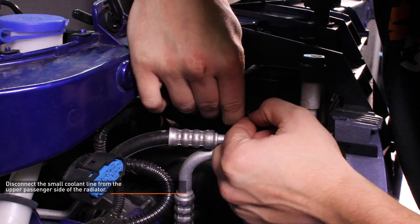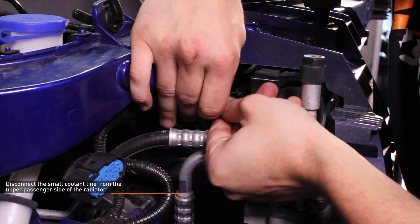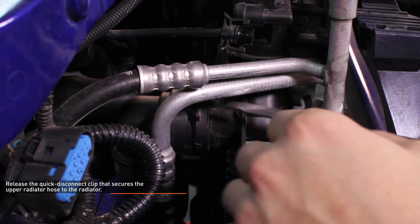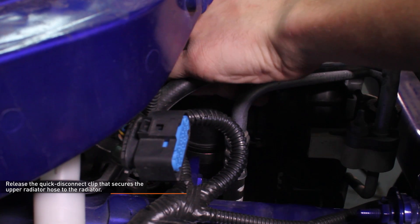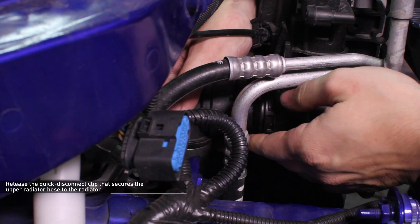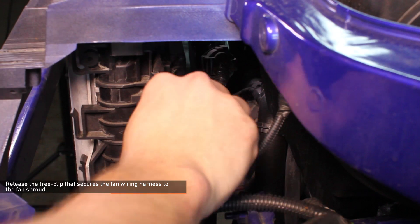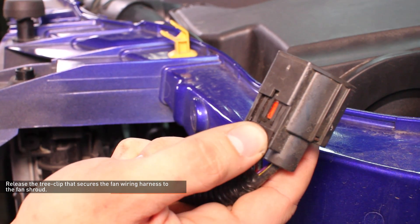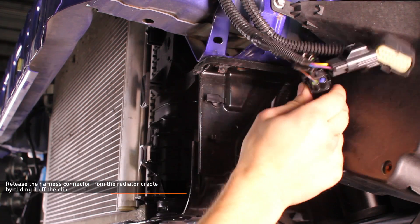Disconnect the small coolant line from the upper passenger side of the radiator — squeeze the tabs together and slide the line out of the radiator. Release the quick disconnect clip that secures the upper radiator hose to the radiator, then work the radiator hose off the radiator. This connection can be very tight so take your time to avoid damaging the hose connection. Release the tree clip that secures the fan wiring harness to the fan shroud, then disconnect the fan harness from the fan control module by squeezing the clip on the connector to release it. Release the harness connector from the radiator cradle by sliding it off the clip.